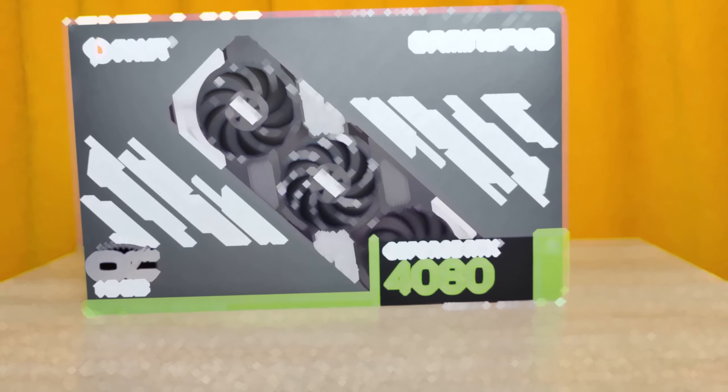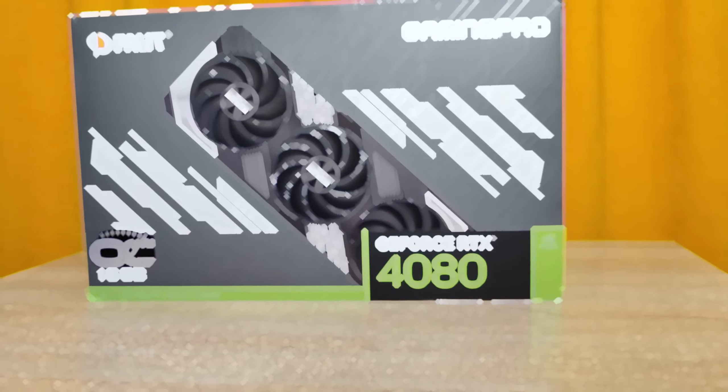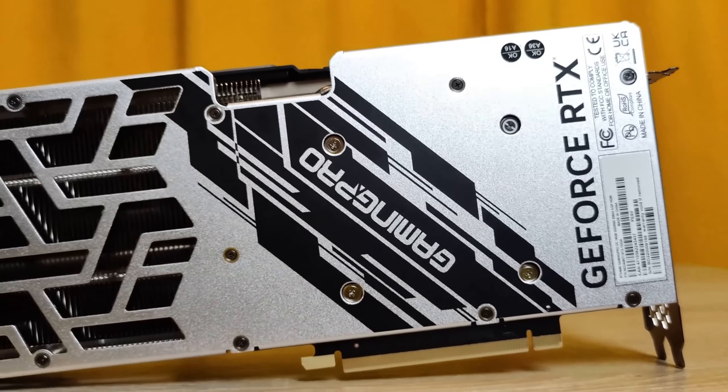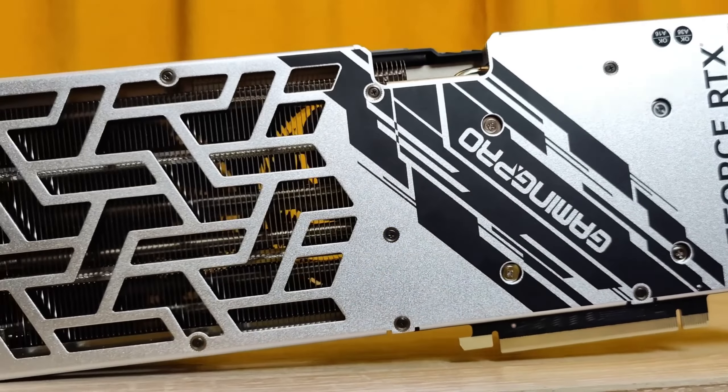Building any PC always starts with the graphics card. In front of us is the Palit RTX 4080 Gaming Pro OC version. I will be doing a separate video review of this graphics card while waiting for the modified shrouds to be printed on the 3D printer — please subscribe so you don't miss it. This card has 16 gigabytes of video memory and performance that will meet the needs of any gamer, however the performance of this card is excessive for this build.